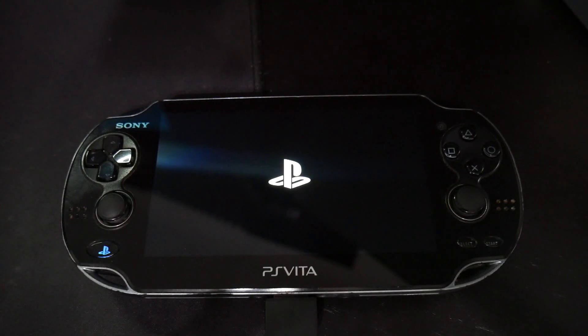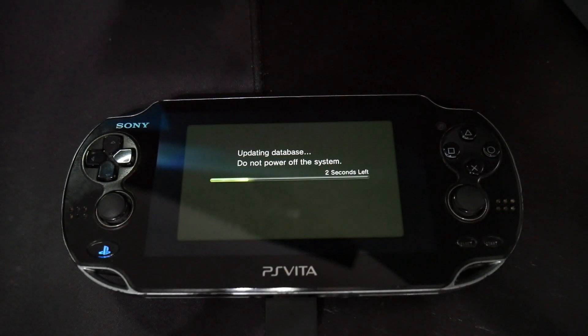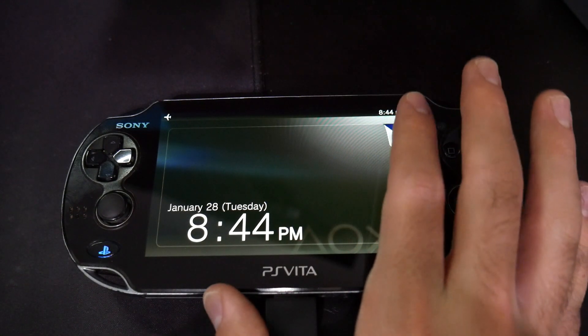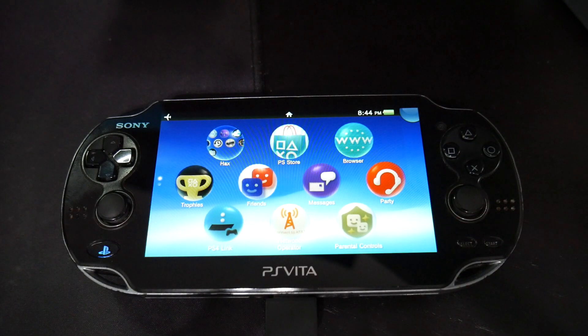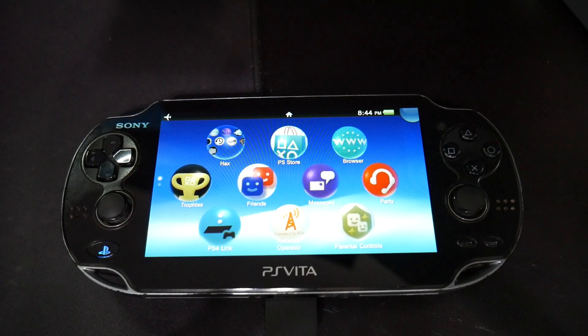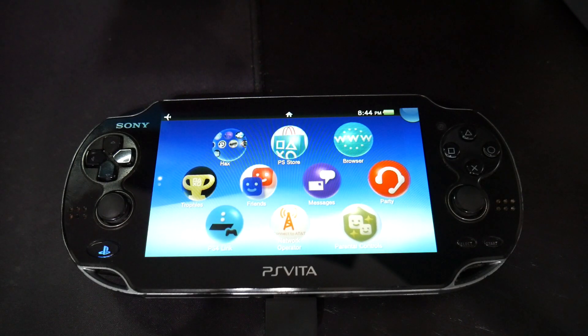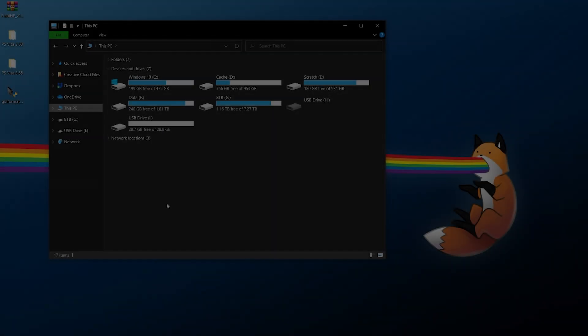Once your system restarts, you should be on the higher firmware you were updating to. The PlayStation Vita handheld is a bit harder due to drivers, QCMA, and other issues, but hopefully your system software is now updated. Next up is the PlayStation TV or Vita TV — I can promise it's less cumbersome than this.